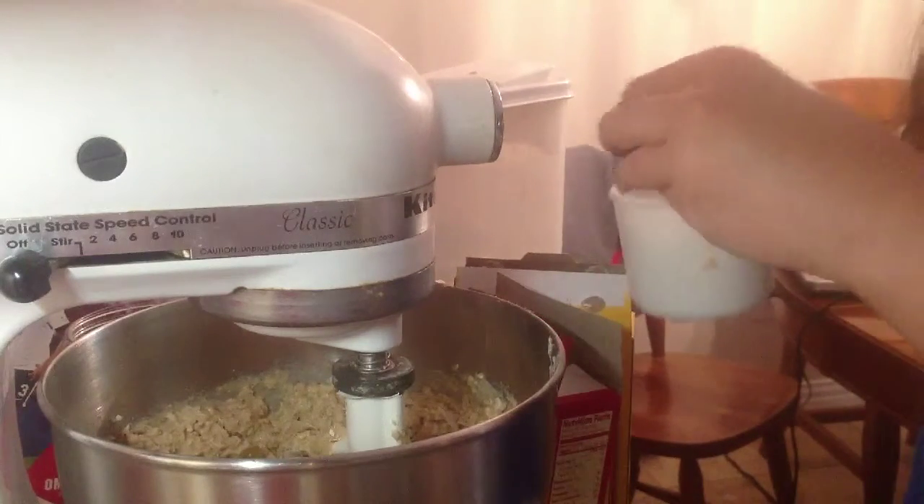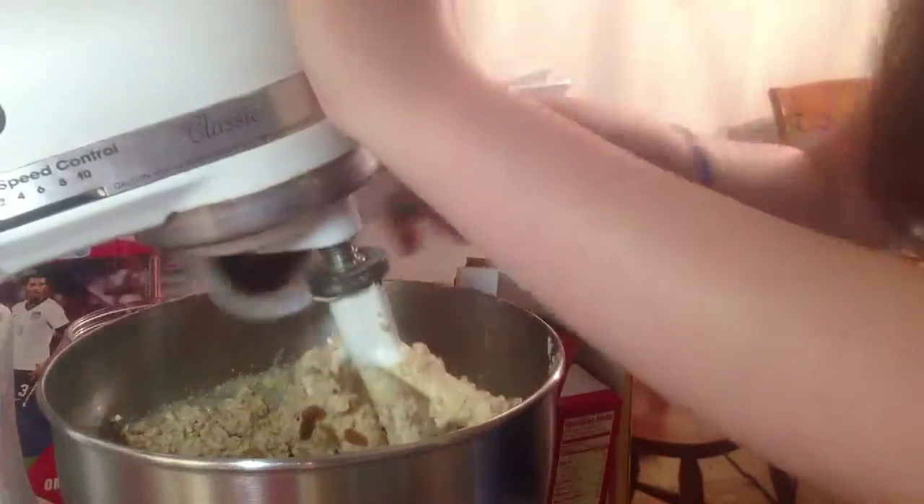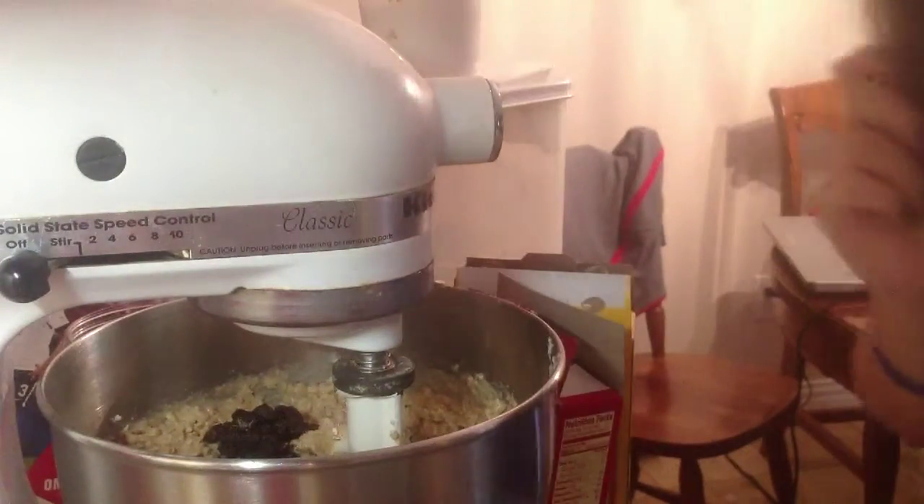Break up any clumps you want. I'll be right back to stir those in.